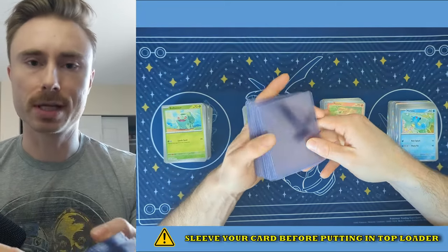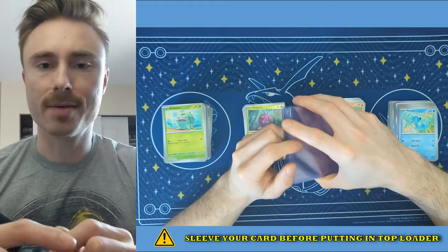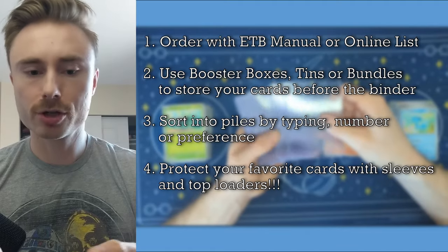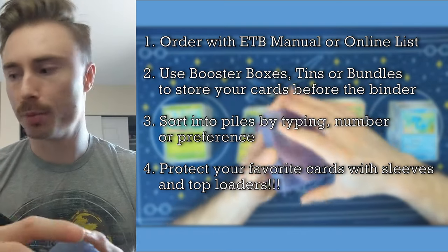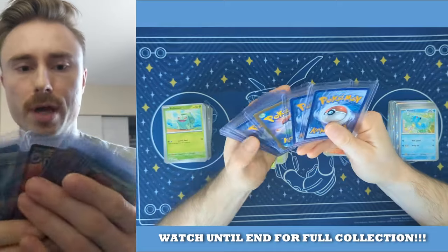I have a little bit of PTSD from the time that my Blastoise got cut in half — you can see that in my first video ever. Every illustration or full art, regardless of the value, I put them in top loaders as soon as we open them. As I have done with all my cards, and we will go through them a little bit later.